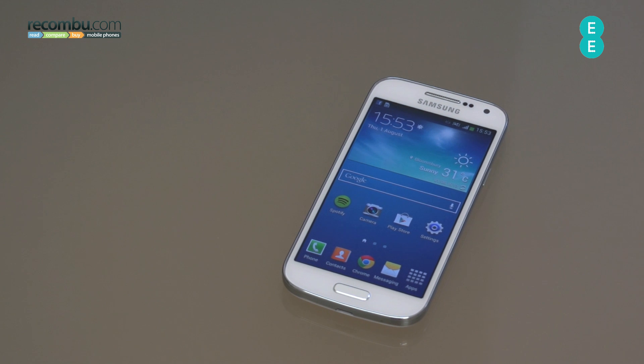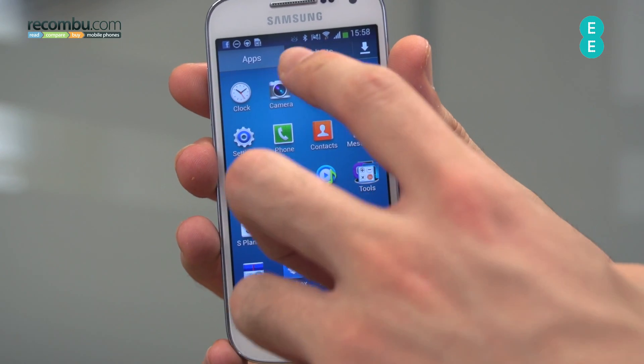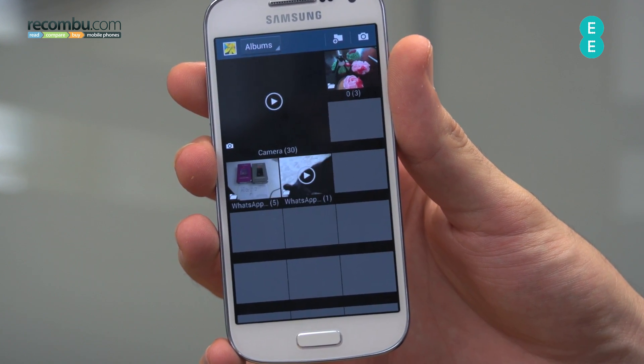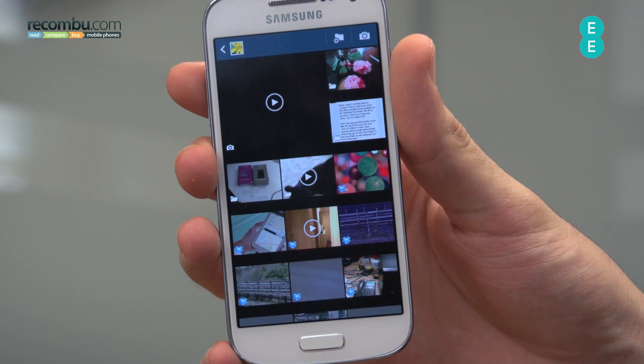Performance-wise, the 1.7GHz dual-core processor and 1.5GB of RAM power things along nicely. There is an insane amount of stutter when it comes to the gallery, which we've noticed across all of the Samsung Galaxy S4 range, and it is a real shame — it does hamper usability a great deal. Overall though, when it comes to gaming, it's perfectly capable and the UI is generally pretty smooth.